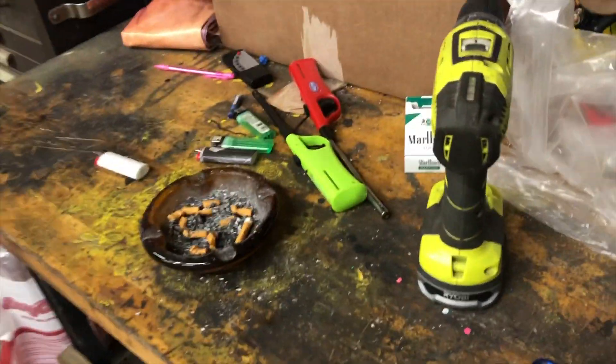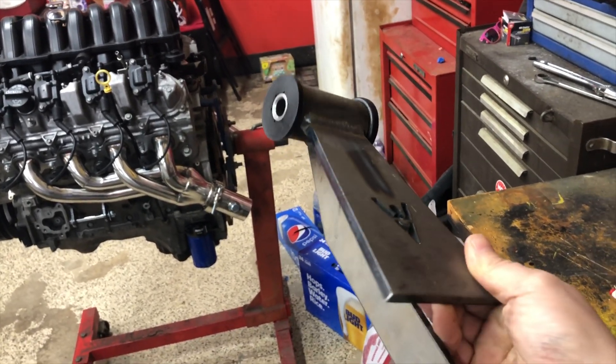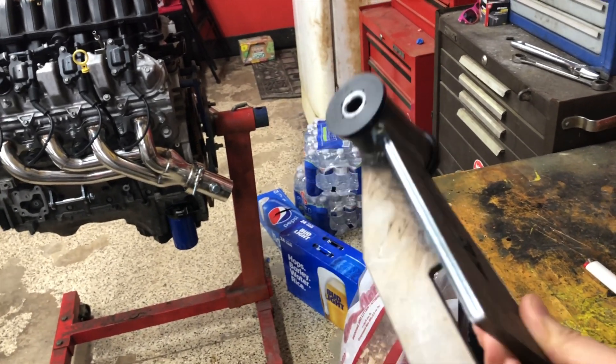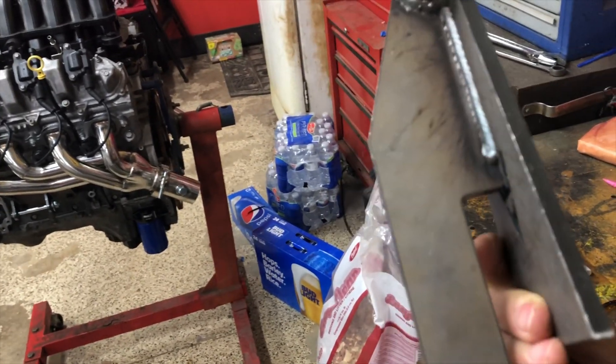Let me pull one out and show you. It's a pretty cool mount — polyurethane, all quarter-inch steel, all laser cut. If we just went to the steel place and bought steel and polyurethane ourselves, we'd probably be at $50. So for $50 extra to have it already done for us makes life a lot easier — definitely worth it.